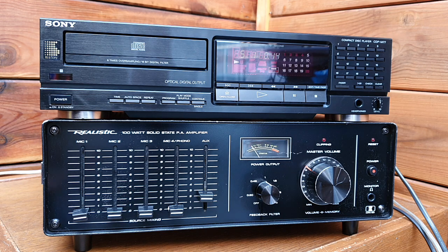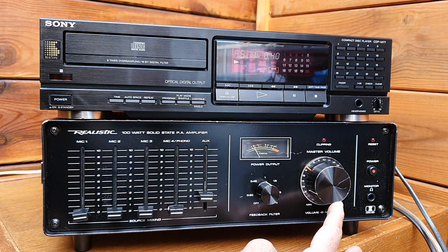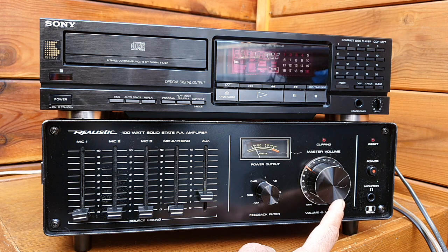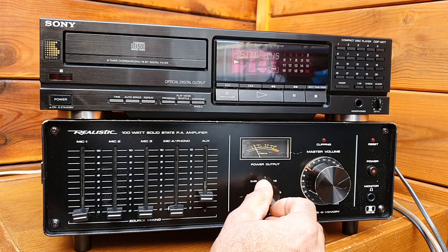I'm surprised because the power amplification of audio music is also outstanding — it can get very loud. At less than one on the volume dial it's already quite powerful, and going higher it can be very loud. Playing this amplifier at full volume you really need a big 100-watt speaker. These NEC 0745 chips are working excellent and reproducing music also excellently. The feedback filter is a nice addition too.